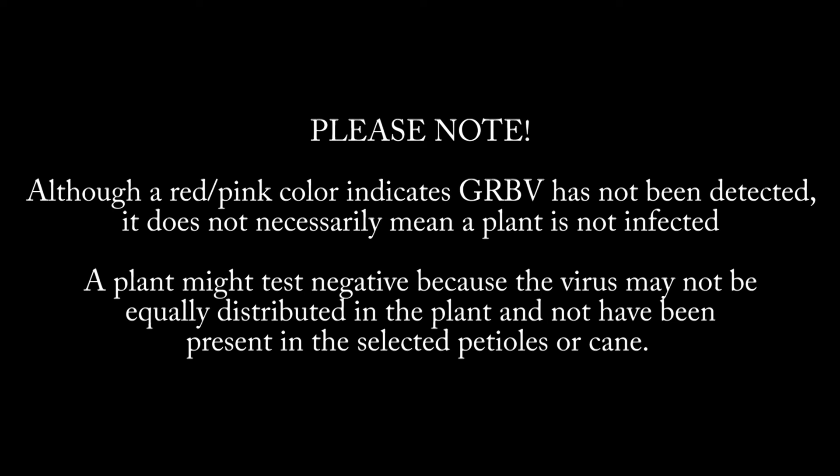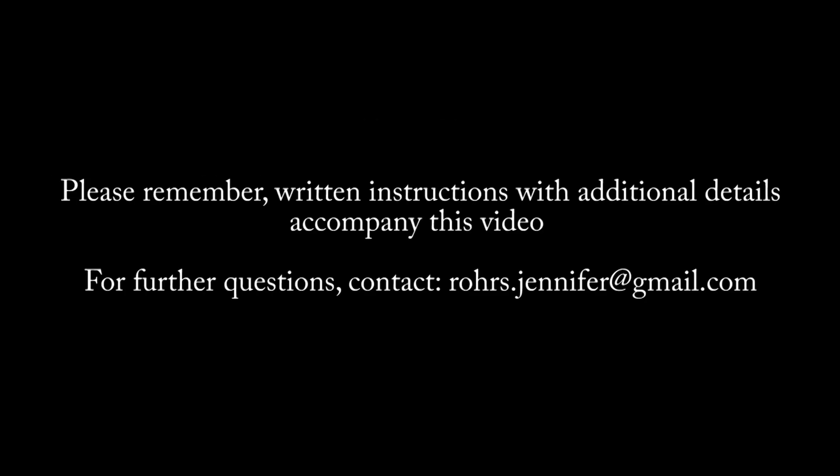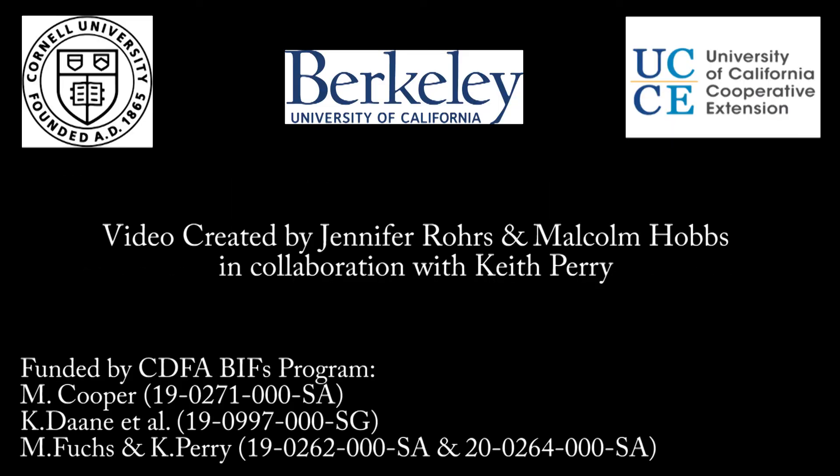Please note: although a red-pink color indicates that red blotch DNA has not been detected, it does not necessarily mean that the vine is not infected. A plant might test negative because the virus may not be equally distributed throughout the plant and may not have been present in the selected petioles or cane tissue. Please remember, written instructions with additional details accompany this video. For further questions, please contact Jennifer Rohrs at rohrs.jennifer@gmail.com.